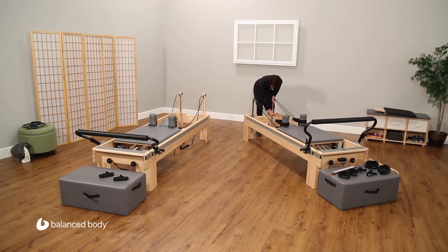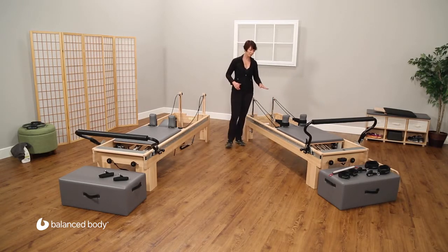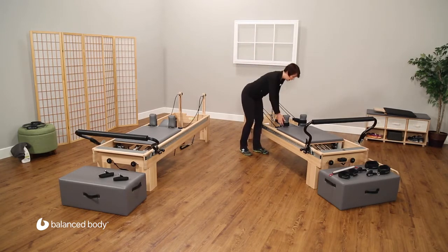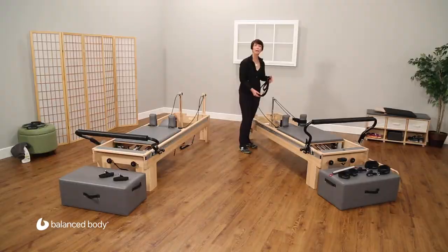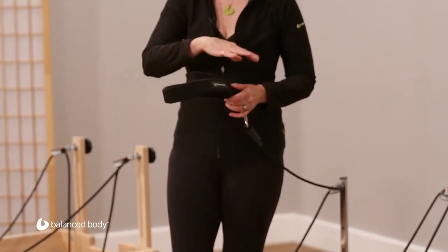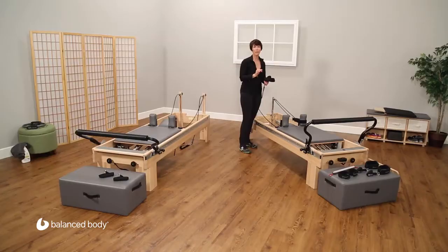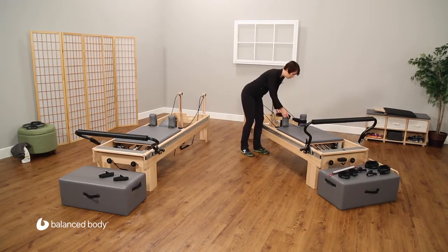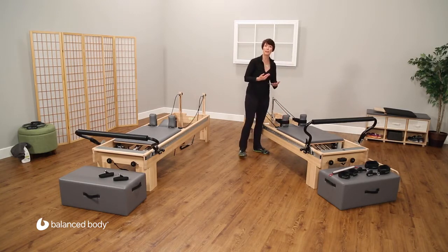Otherwise, the risers are exactly the same in terms of the ropes and the pulley adjustments. But there are some additional accessories that go on the ropes. Here, for example, we have what's called a double padded loop, which allows you to use two different lengths without having to change your strap. It's very convenient, especially for group classes or situations where you don't want to make a lot of adjustments and want to focus on the flow of the exercises.